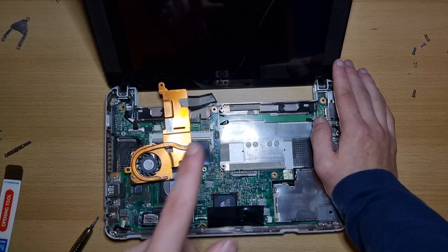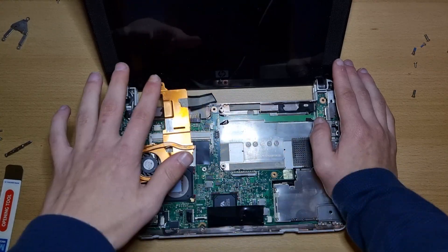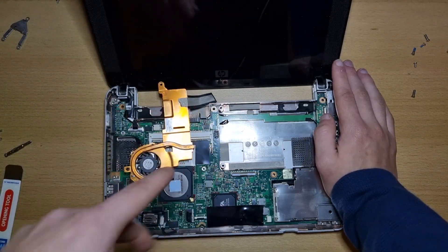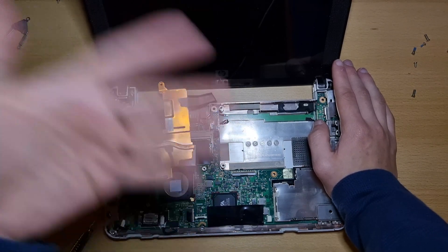And with that, this video comes to an end. To put your laptop back together again, follow all of these steps but in reverse order. Comment, like, subscribe, and I'll see you guys next time. Goodbye!